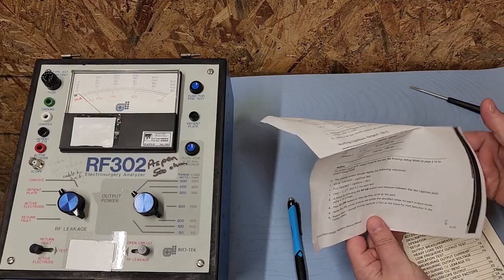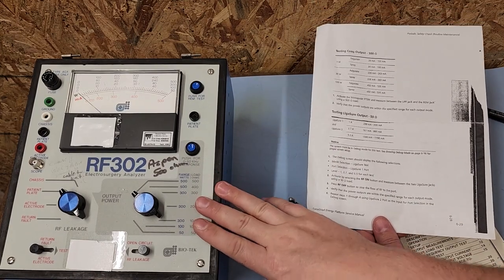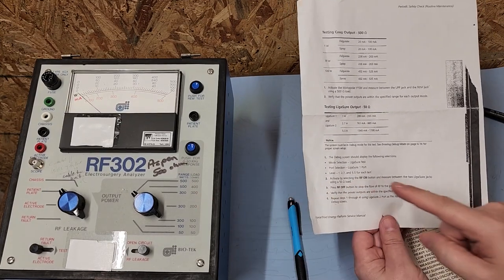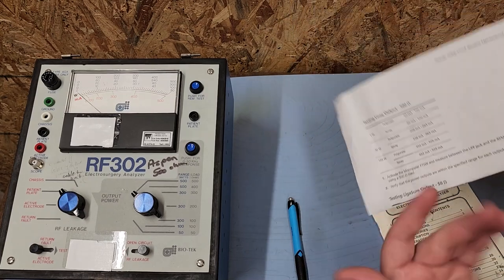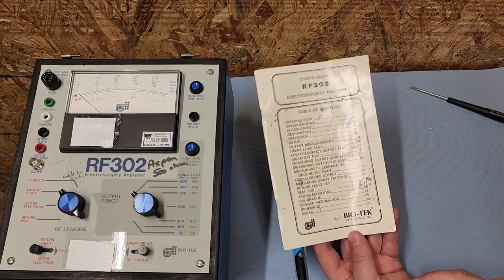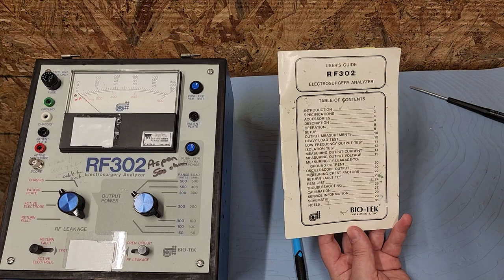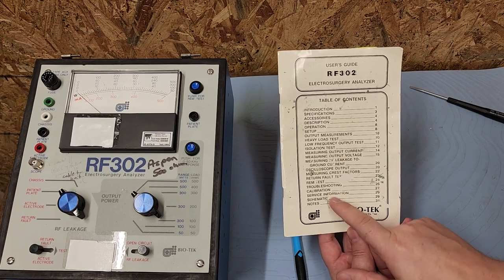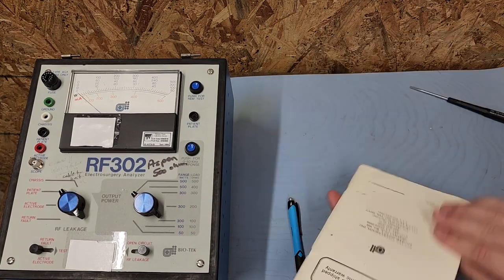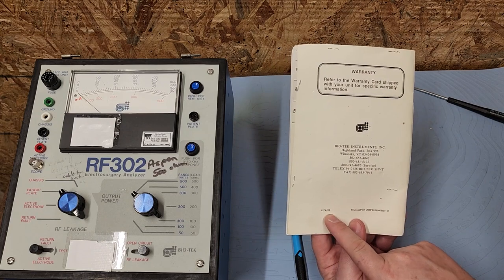Let's see — testing coag, I've got a check-out procedure for the Force Triad. So this thing has been used way more frequently than I expected. The Force Triad has been around for a while, but an analog meter — I can't believe somebody was using this to calibrate a Force Triad, which is a ligature or vein-sealing kind of modern ESU. Here's the manual — don't you remember and long for the days where you had a real manual? I've got calibration info, service information, and a schematic for what's inside the box.